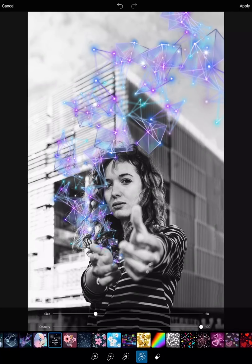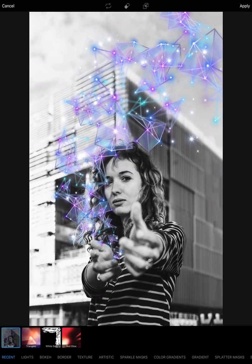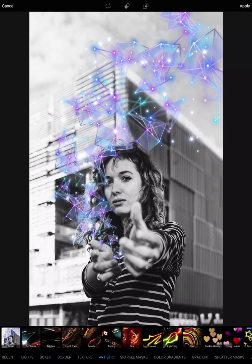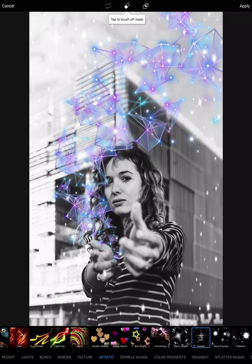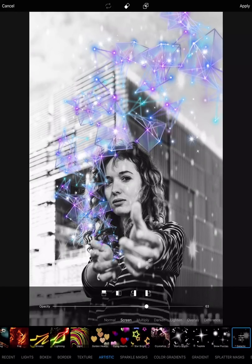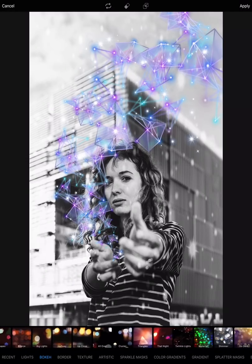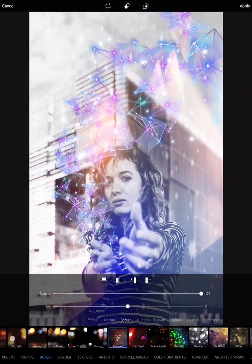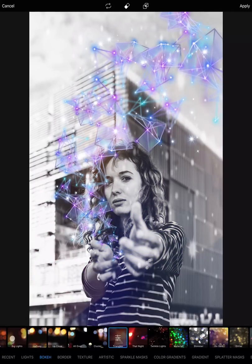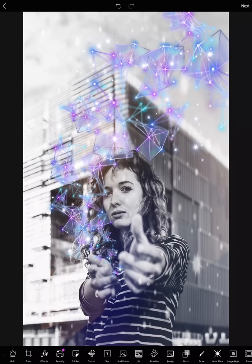And then again adding sparkles to this edit. And voila — but I think a mask. Yes, let's go to mask. I will go to our bokeh, artistic. Yes, I want more stars — galactic stars. We love stars. And that's it — you got a galactic cool edit.